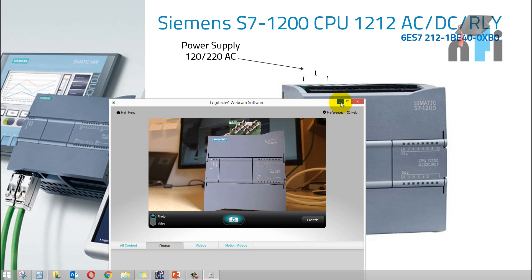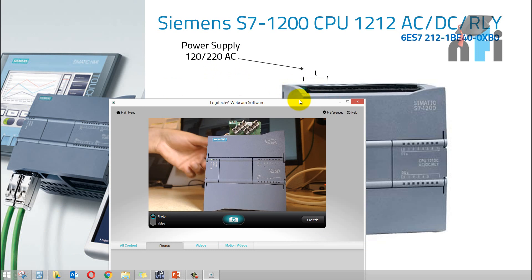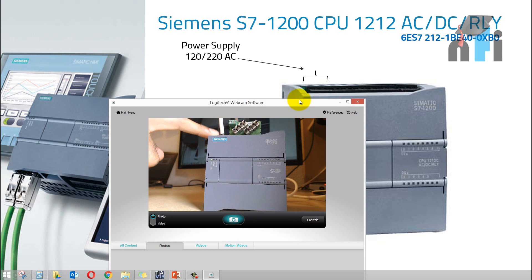You must take care that if your PLC is a DC source, say 24 volts, and you provide AC source, it will burn out immediately. So you have to check the power supply rating of your PLC. In my PLC, you can see some wires coming from my power source, giving me line and neutral of 220 AC.